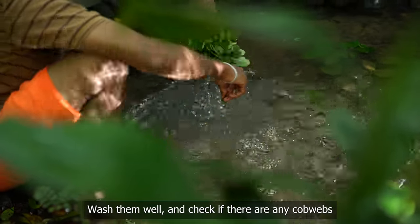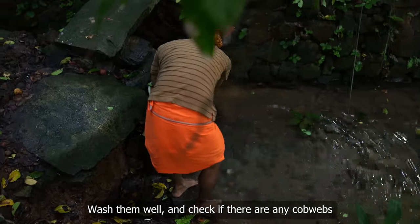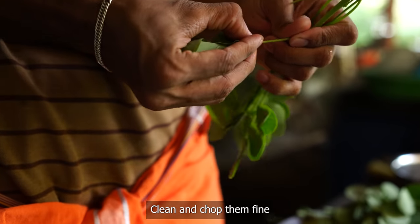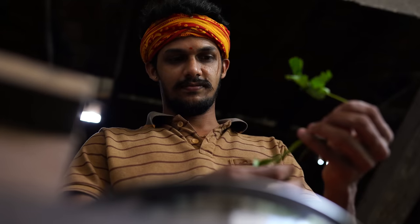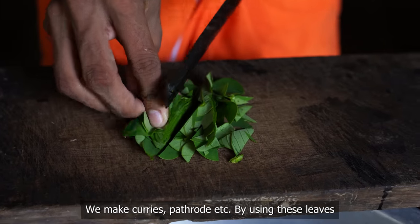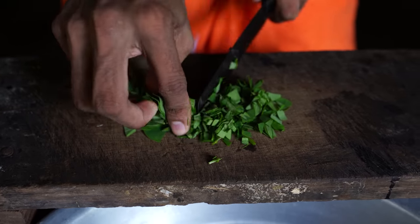We can have food to clean and clean up. The whole thing is clean. We'll have to make a lot of chicken and we'll be fine.